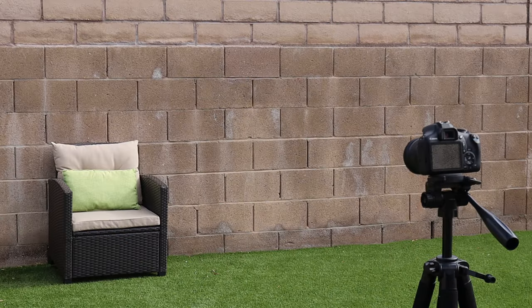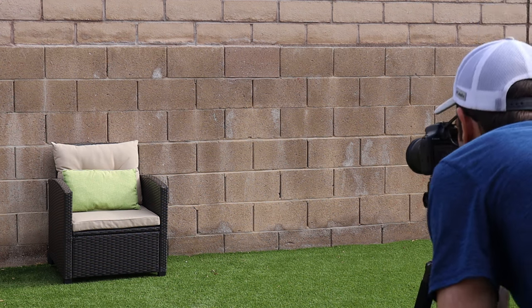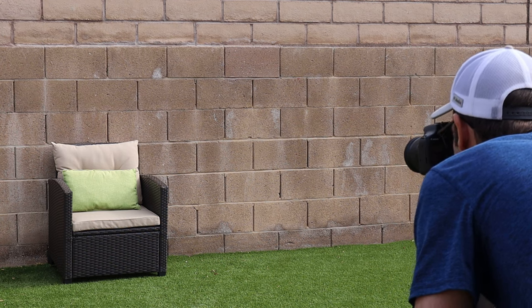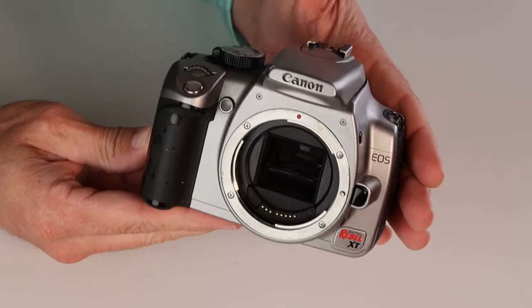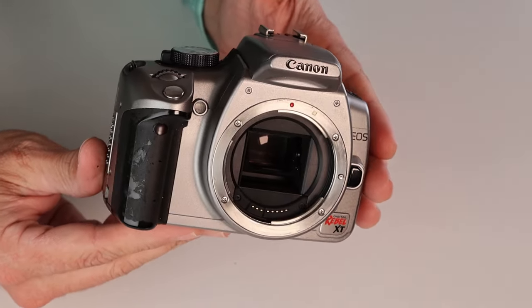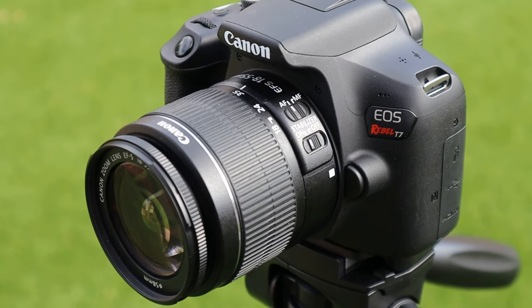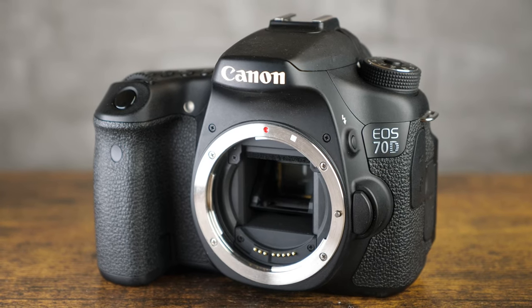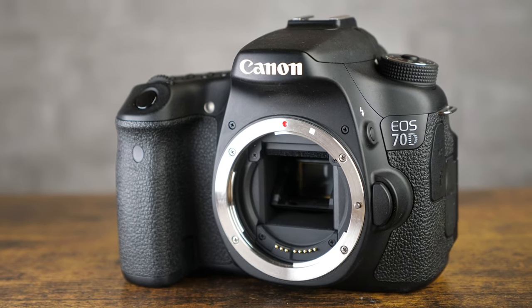A helpful hint: with any camera without image stabilization in the body — like this XT — especially if you use a telephoto lens, a tripod is very handy to prevent out-of-focus images. Another big benefit is that Canon continued the EF mount style from the Rebel XT through today's generations of Canon DSLR cameras. So any lenses that work with the Canon Rebel XT will work with newer Canon DSLR cameras too, meaning if you upgrade bodies in the future, you can take the lenses with you.